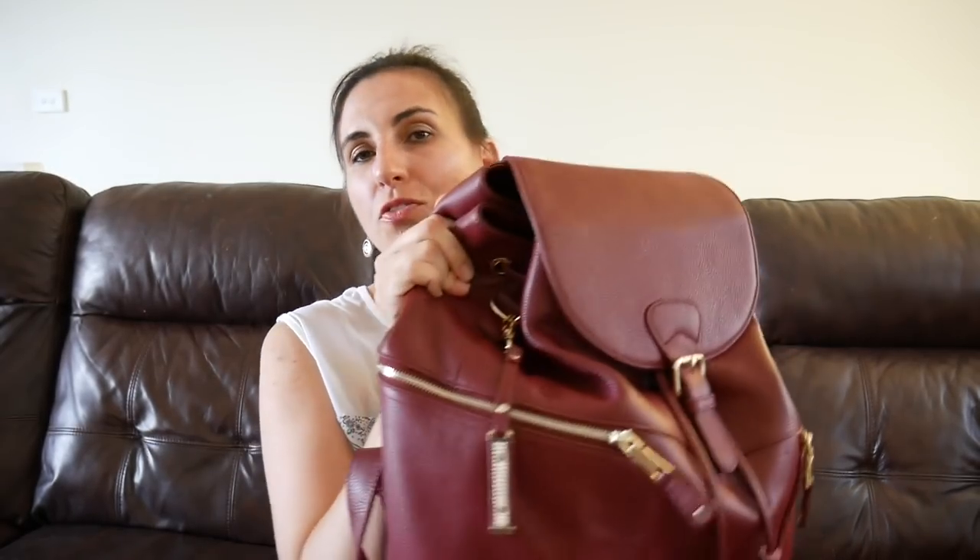I just wanted to go over my first impressions of the Thor backpack. This is in oxblood — I would say it's a burgundy color, not really big red and not really purple, but it does change color in different lights, which is really pretty. It is leather so it does have some weight to it, but the features on the bag are very high quality. The leather is nice and soft and buttery and it smells amazing.